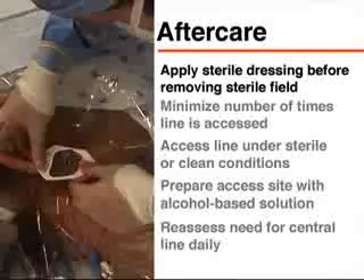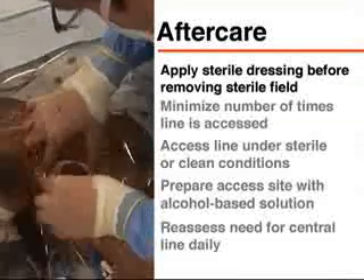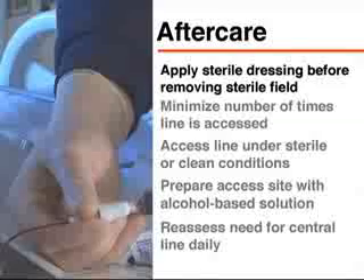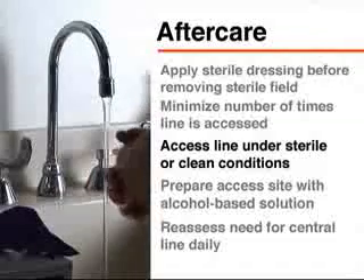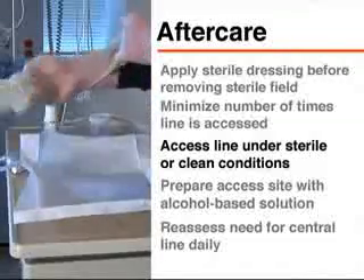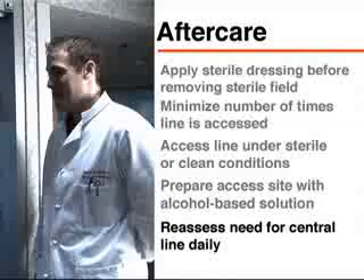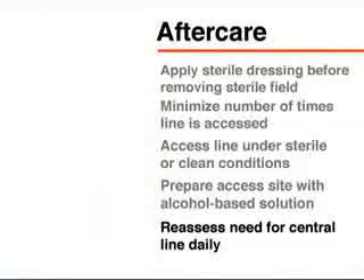A sterile dressing should be placed on the insertion site and changed daily and whenever blood or liquid accumulates or it loses its seal. To minimize the potential for infection, the number of times the line is accessed should be kept to a minimum, and each access should be performed under sterile or clean conditions with the access site prepared using an alcohol-based solution. There should be a daily assessment to determine whether the central line is still needed so that it can be removed as soon as it is no longer necessary. A central venous line is a convenient and often necessary tool in the treatment of the critically ill patient; however, one must always be aware of the potential for infection.